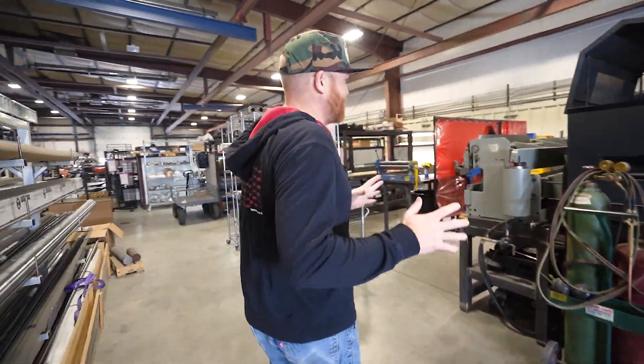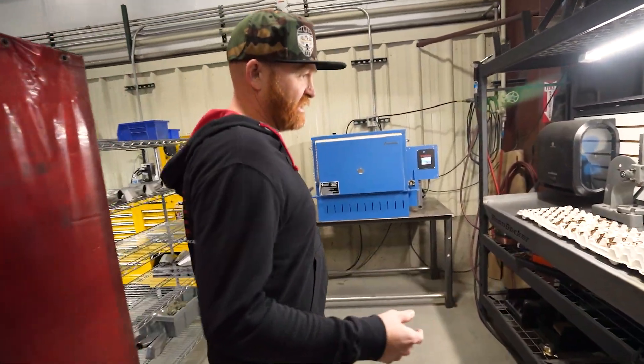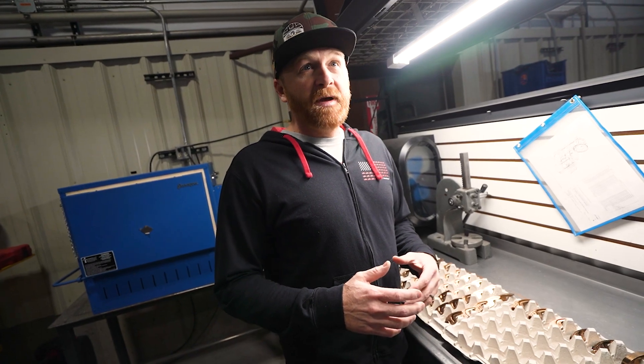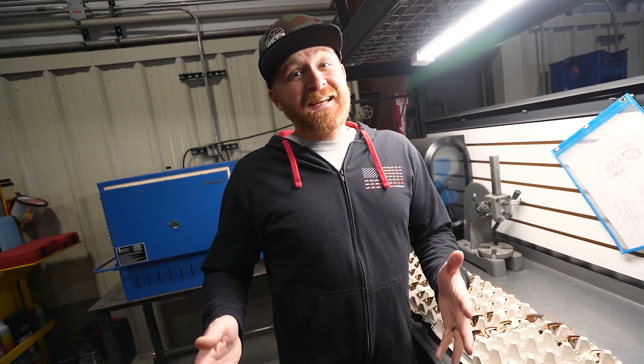We are running these as fast as we can, running around the clock, building these out and shipping them — they're just selling like crazy and we're trying to keep up. We're pretty much at the point where you order it and it's going to ship the next day.